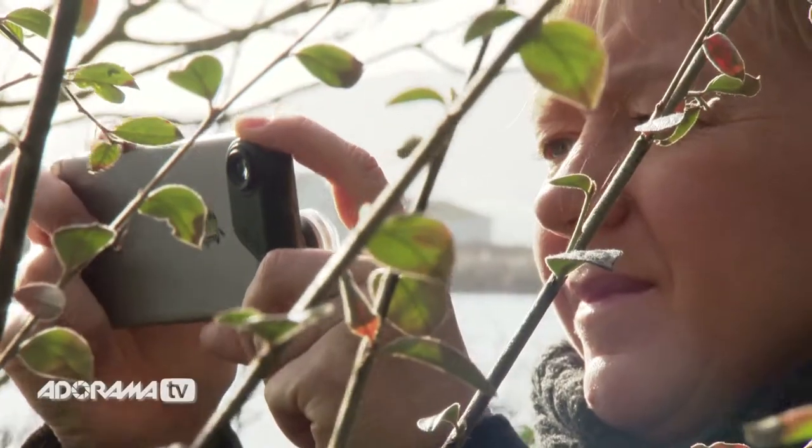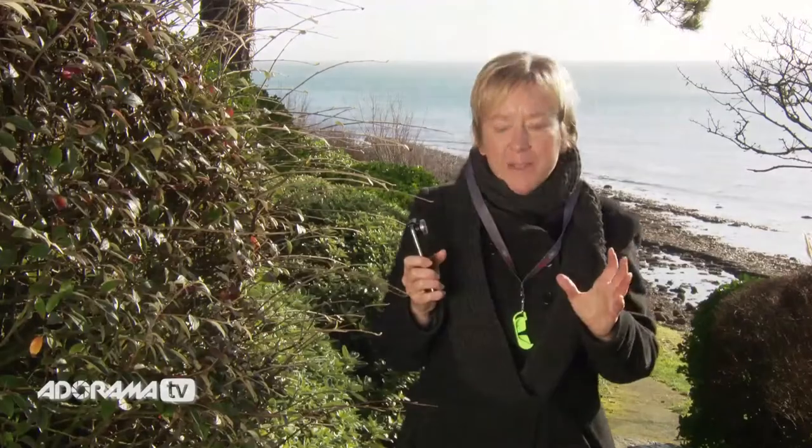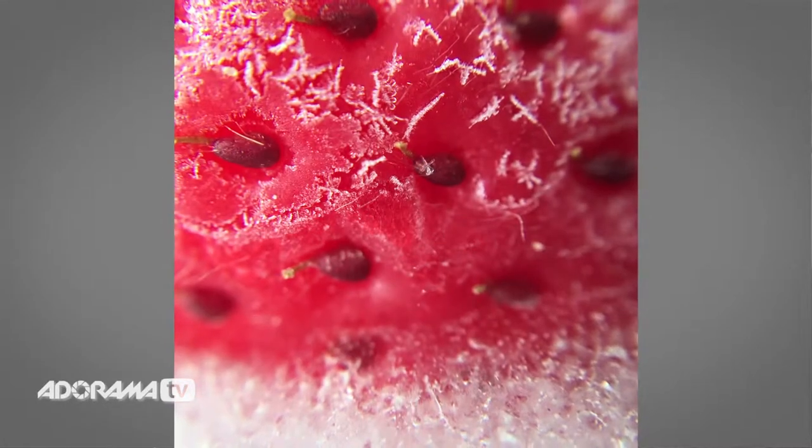Close-up lenses like the little Olloclip macro lens are absolutely fantastic for getting tiny little details and textures in bugs and little ants' heads. But if there aren't many bugs and ants to be found, another great way to have fun with these little lenses is to actually freeze subjects and then photograph the results. These can make fabulous prints for your home as well.